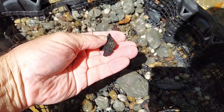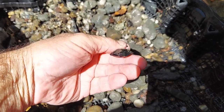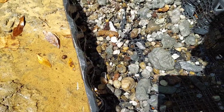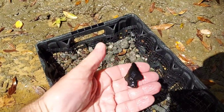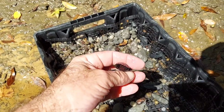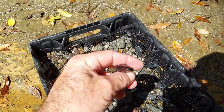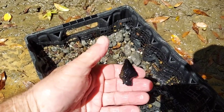Yep, look at there. That's the rind right there — or the cortex end, whatever you want to call it. It ain't broke. It sure is whittled down, though. Look at that pointy thing. Man, it was a thick one — that would have been a big point at one time. They whittled them all down.